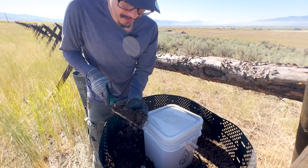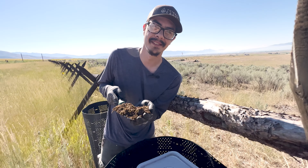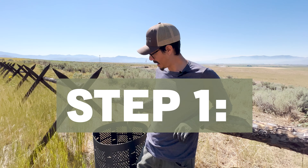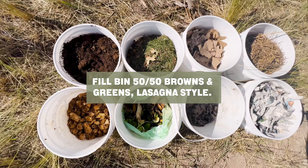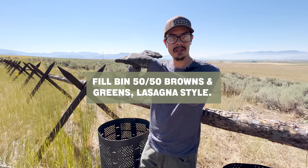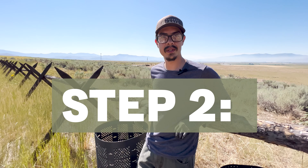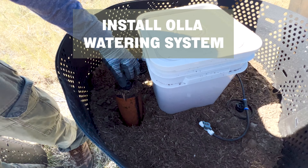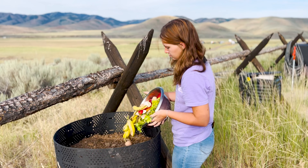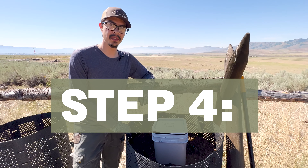This is the Thirsty Earth composting system. It's got that rich, earthy smell — it's going to be perfect for your garden. Our system is simplified backyard composting. The first thing you'll do is take a 50-50 mixture of browns and greens, fill up your compost bin, layering it and watering in each layer like it's lasagna. Next, you'll install your Thirsty Earth watering system. Then you'll set up your second bin so that you can continually add to it before the first one's cooking.